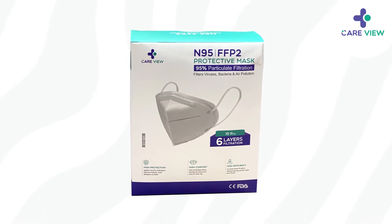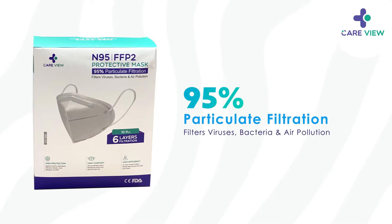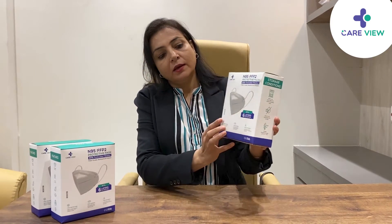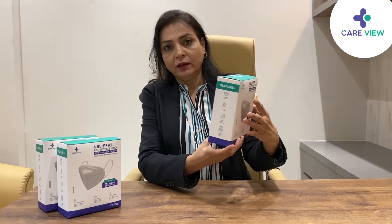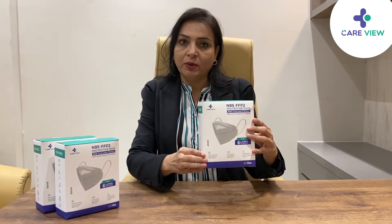I want to talk about the Careview N95 6-layer mask. It comes in a box like this. This box contains 10 individual pouch packings, each pack containing one mask.